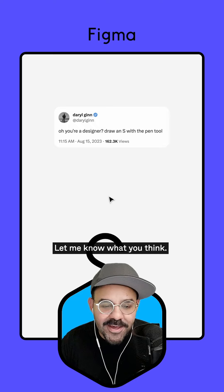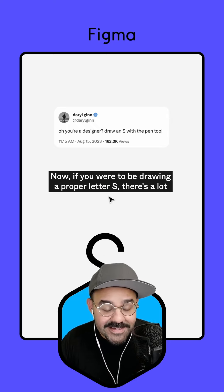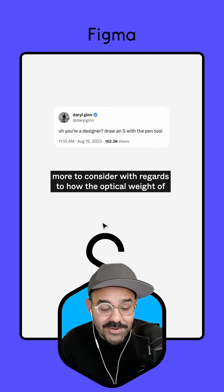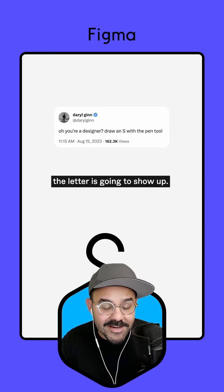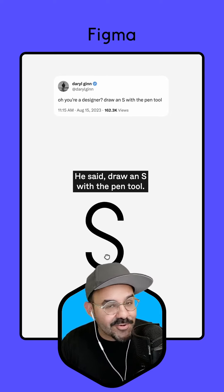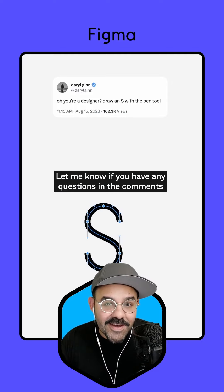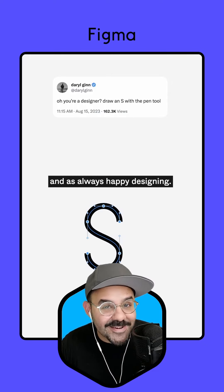Let me know what you think. Did we do the thing? Now, if you were to be drawing a proper letter S, there is a lot more to consider with regards to how the optical weight of the letter is going to show up. But he didn't say draw a perfect letter S — he said draw an S with the pencil, and there we go. We did it with Figma. Let me know if you have any questions in the comments, and as always, happy designing.